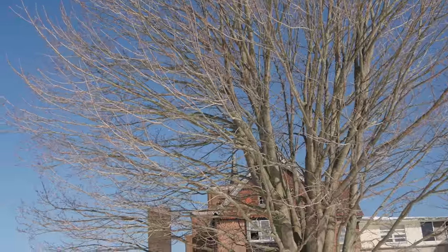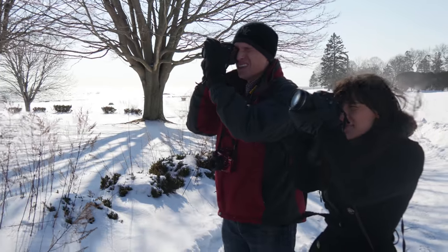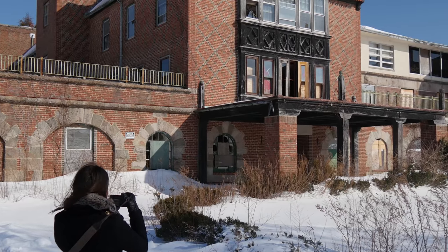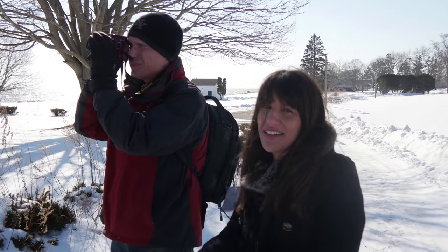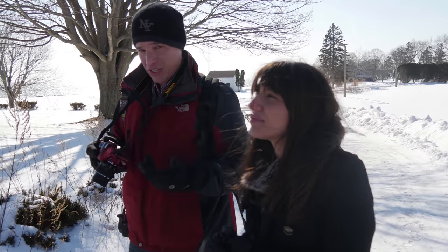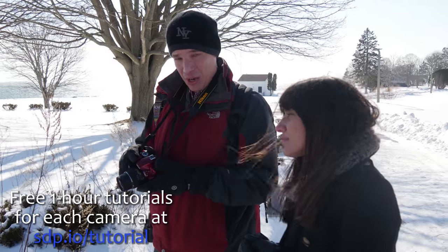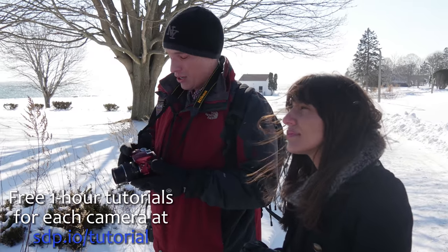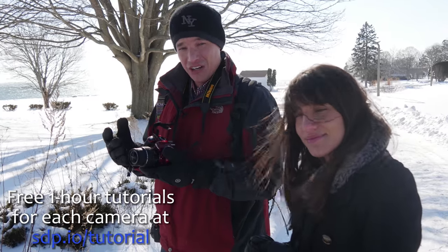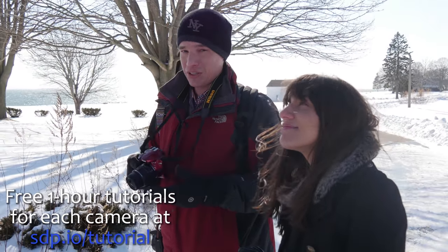Bright white snow and some deep shadows in the building — this is a perfect opportunity for bracketing and then later using HDR in post-processing. One problem: of all these cameras, only the D3300 doesn't have bracketing. I can manually adjust the exposure compensation to take multiple shots at different exposures, but that moves the camera a little bit, making everything align worse in HDR and generally takes longer. If you need bracketing, you're going to have to move up to the D5500 or one of the other bodies.